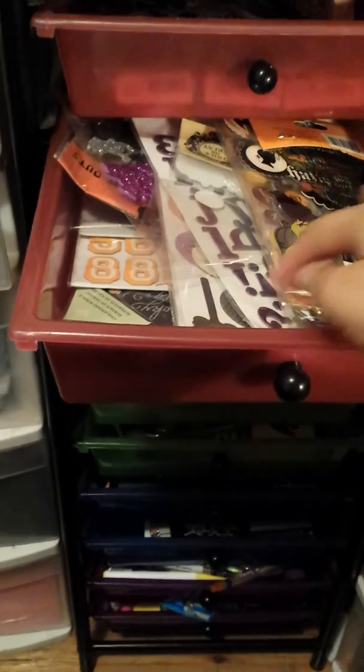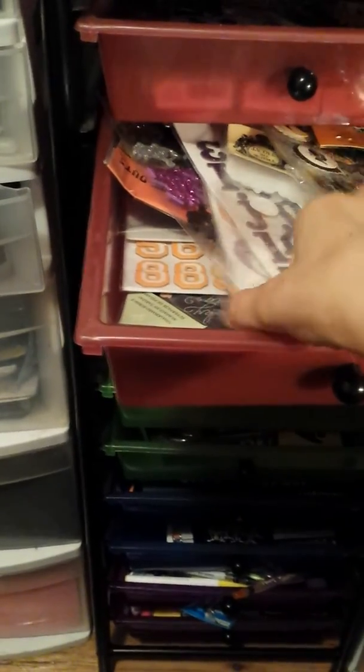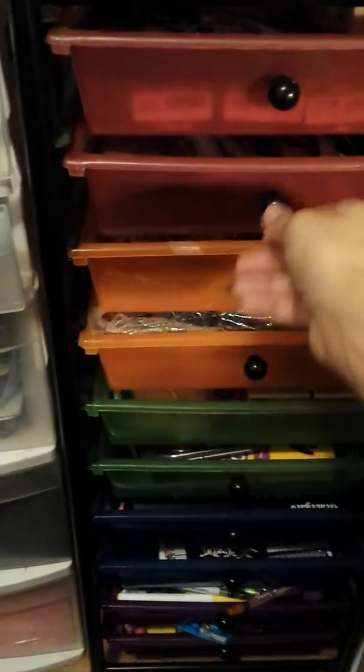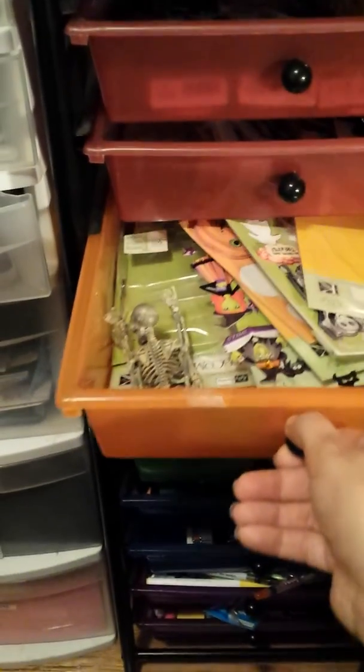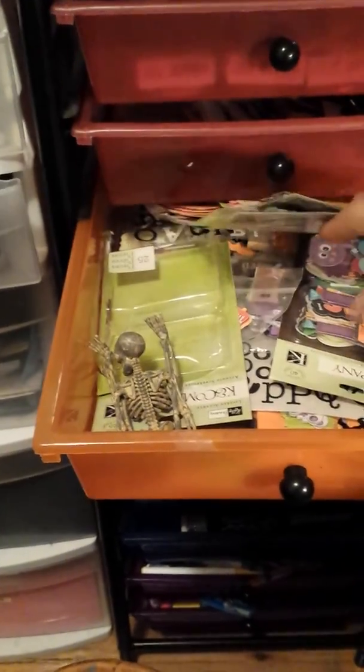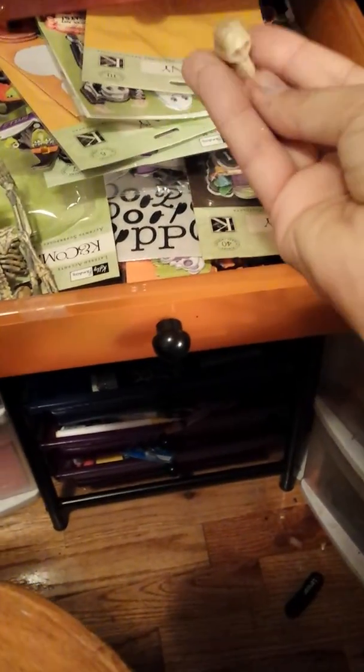Here is just stickers, some brads, things like that in here. This drawer is more stickers, 3D accents, alphas, and these cute little Halloween beads — they're so cute, they're little skeleton heads.